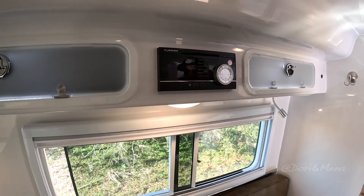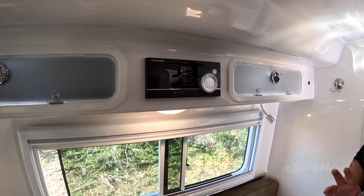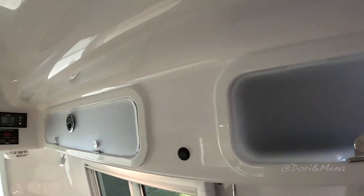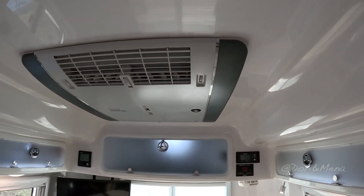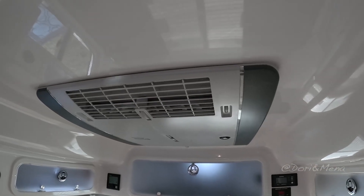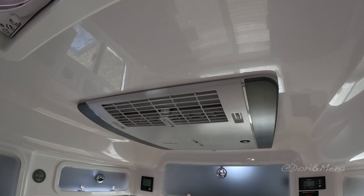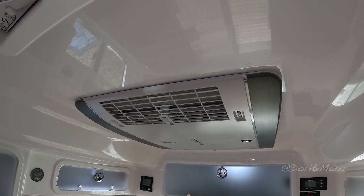Same stereo head unit here from Furion — that's for your TV, or if you just want to Bluetooth some music you can definitely do that. The air conditioner is the Truma air conditioner — it's super quiet. We were fortunate enough to be able to install that on both units and it's been a very popular option.